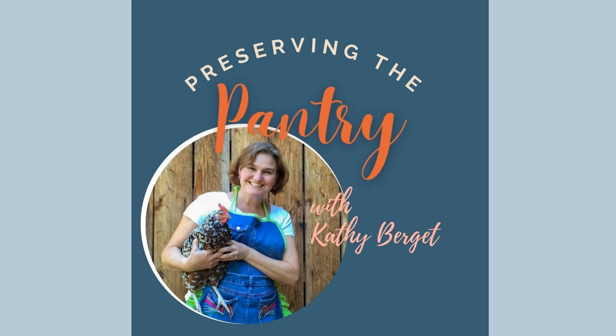Welcome to Preserving the Pantry, where I talk about everything related to food preserving. I am your host, Kathy Burgett.